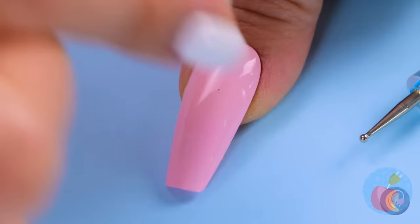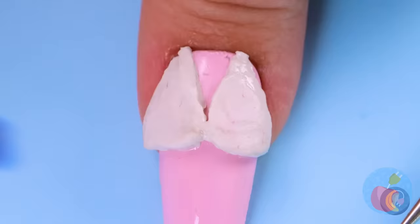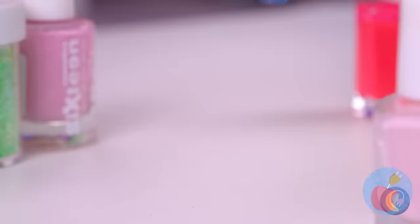Bubblegum — post-chewed. At least it's stretchy. And look, you can even make a little ball. It fits right on your fingernail. Add some color and it's an evening gown — all she needs is a head and she's a living doll.